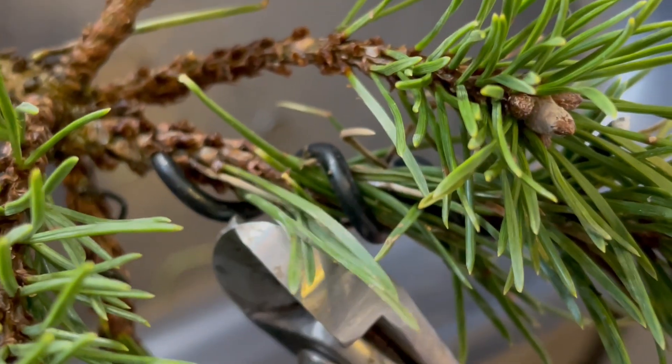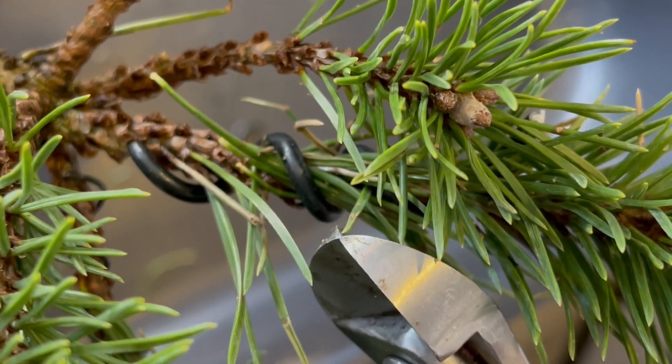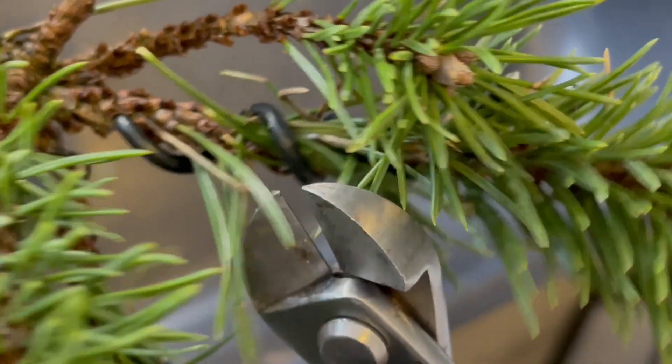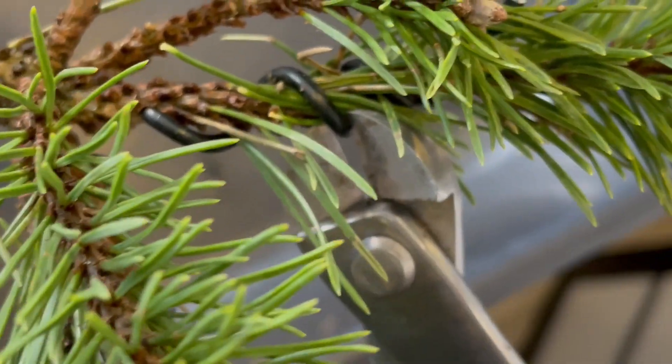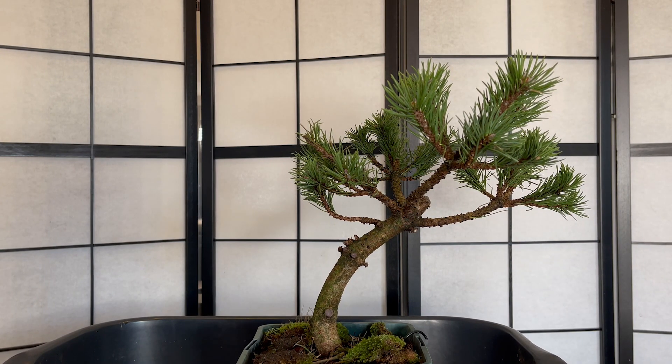Where you've got the more delicate branches at the end, I wouldn't unravel the wire because it might snap them, so I'll just cut them with the snips. Some pines look lovely with the wire marks in as well, so it's purely up to you, but I prefer to take them off at this current time.